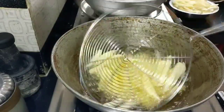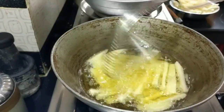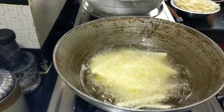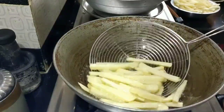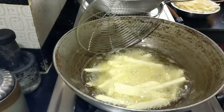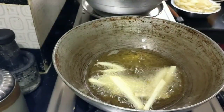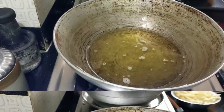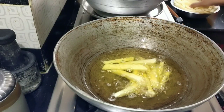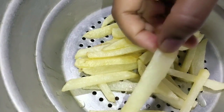Now fry it. It has been 5 minutes. If it is light yellow color and crispy, we will remove it. Now fry it constantly. Fry it in half a batter — make sure to heat it.